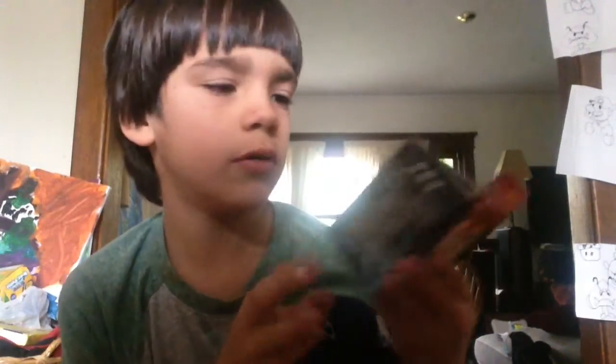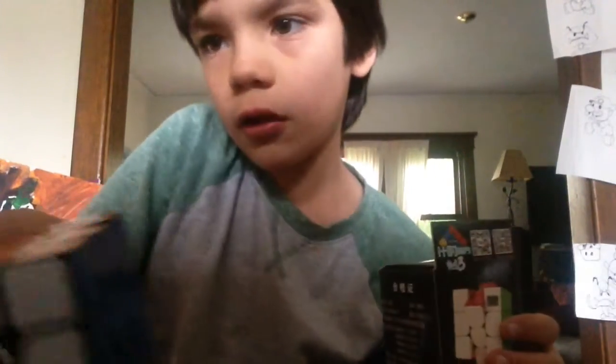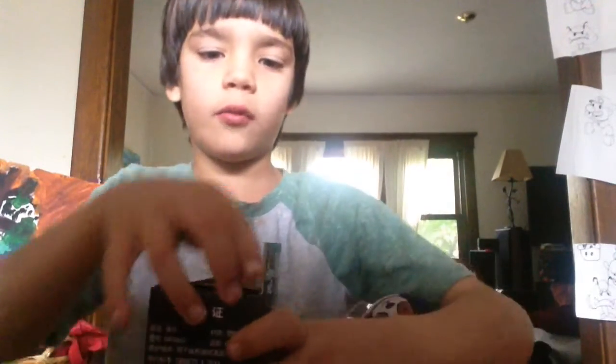Hey guys, welcome back to another YouTube video. Today I just got a timer cube and I'm pretty sure you can insert it to any cube, so I'm going to insert it to my special edition Cuberism cube. Let's get to unboxing.